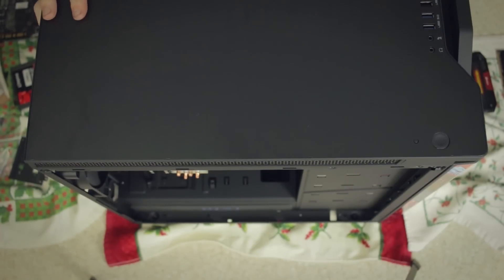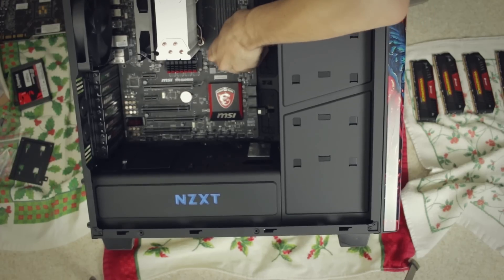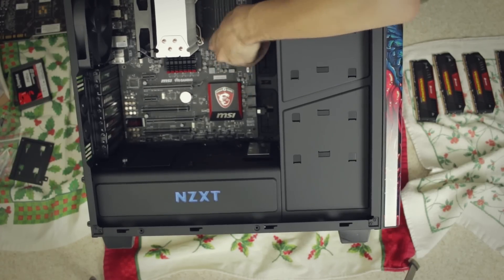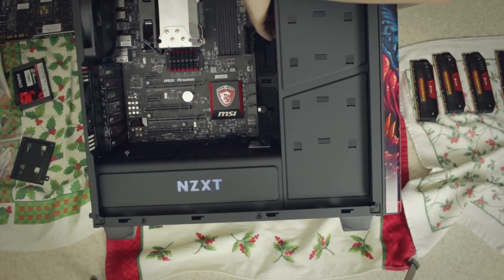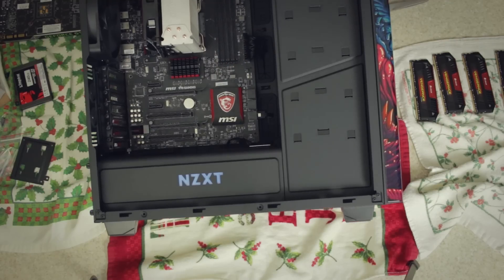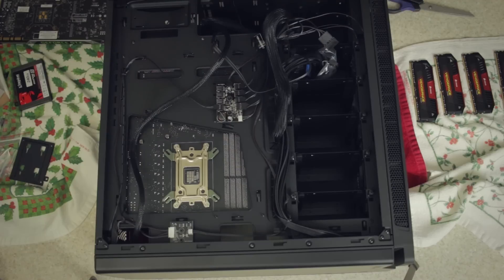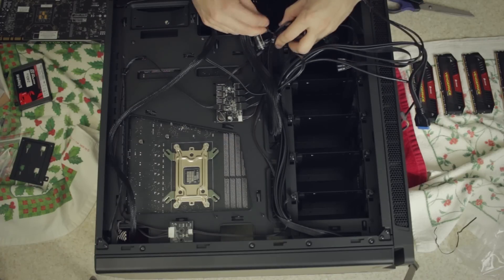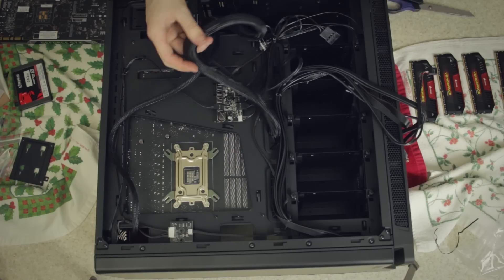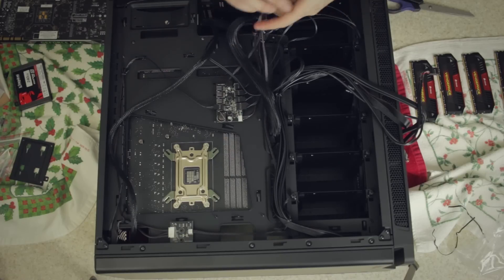CPU power is going to go right up here and motherboard power goes through this middle one. I'm now noticing one of the big differences between this and the S340 is that this doesn't have that bar for cable management, but next best thing it has all these big ports. There's a fan hub right here too for all the fans. USB, HD audio. I don't see any kind of controller on here.